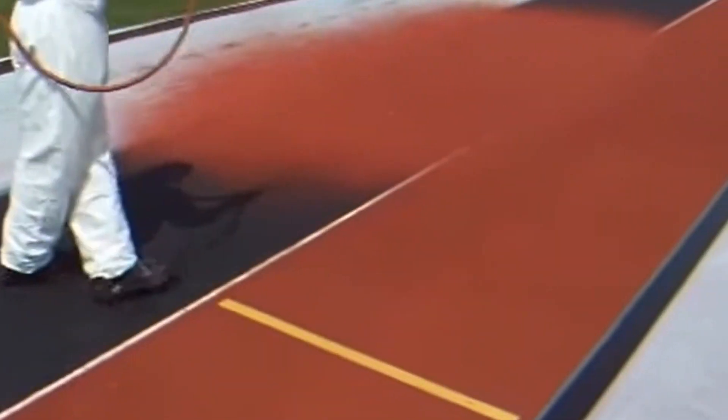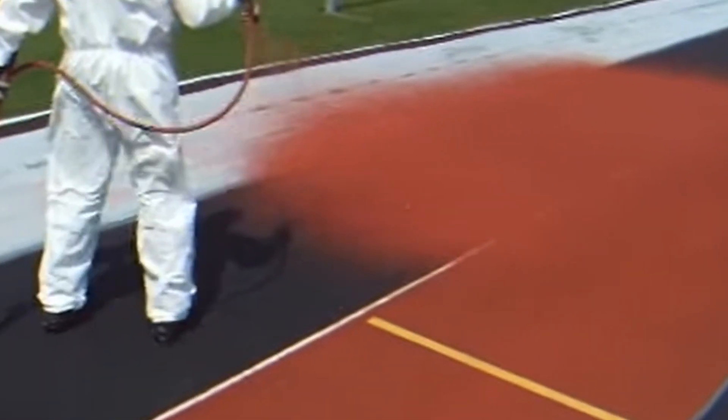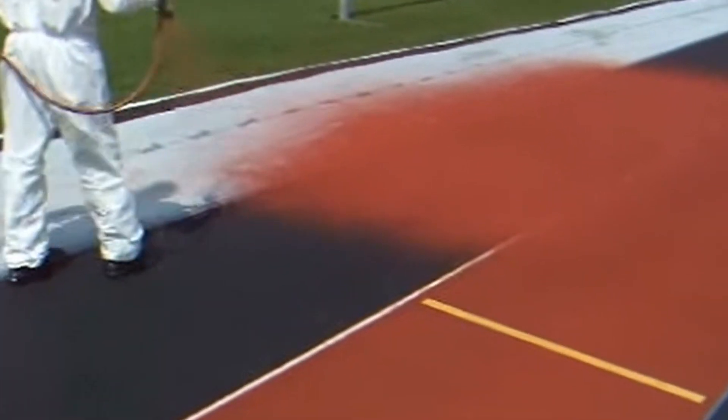Next up we have Polymeric. Polymeric surfaces for tennis courts are made up of EPDM rubber granules and a specialist binder laid onto a macadam base.